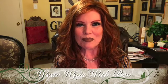Hi wig lovers! This is Bev with Wear Wigs with Bev. I'm so glad you joined me today. I'm excited about this wig! It just came in from Aesthetica.